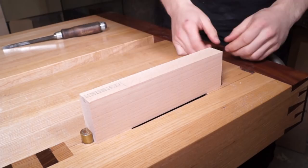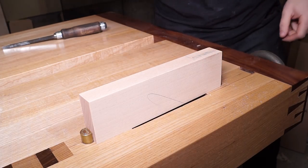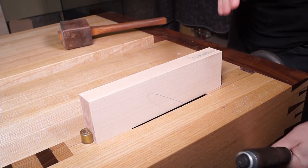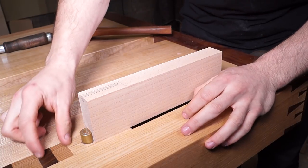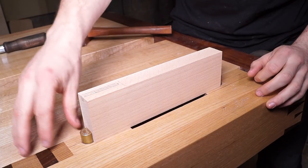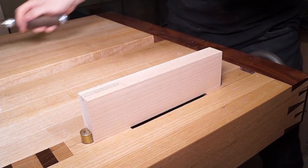I'm going to clamp it between my dogs and stand looking down the length of it. When clamping, position the mortise above one of the workbench legs for maximum energy transfer — working above the leg is like working on an anvil, working on the unsupported end is like working on a marshmallow. The difference is massive. I'm going to place the mortise over the through-tenon leg support for the most solid foundation.